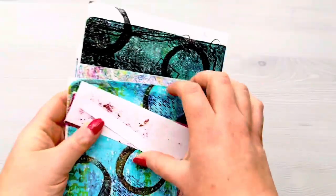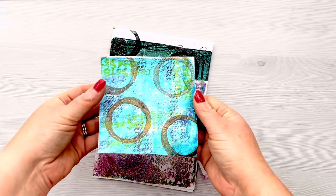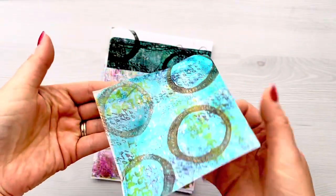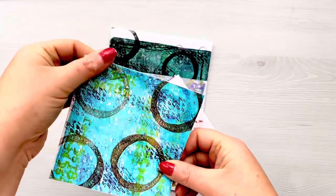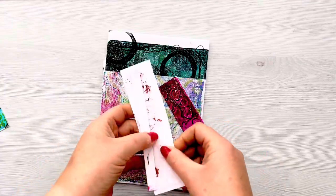Hi everyone, thank you so much for joining me today. In today's video I really want to show you how I've made this washi paper. I've had this washi paper in my stash for quite a while. I purchased it from Alina Crafts, originally thinking it was double-sided adhesive sheets, but it actually wasn't. So I've had it for about two years in my drawer and have never used it.